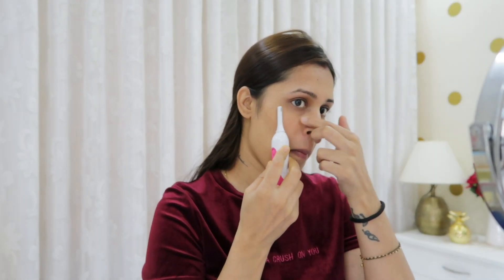First of all, I will set my eyebrows. This is my first step. I will clean and shape my eyebrows. So I have set my eyebrows here, and I will clean and shape them.